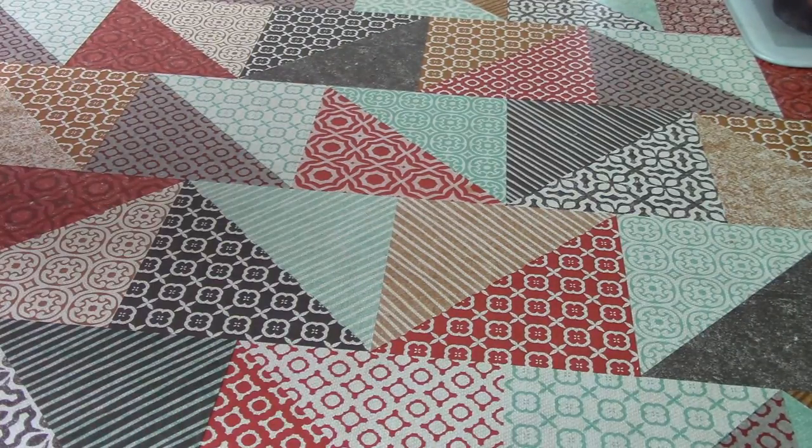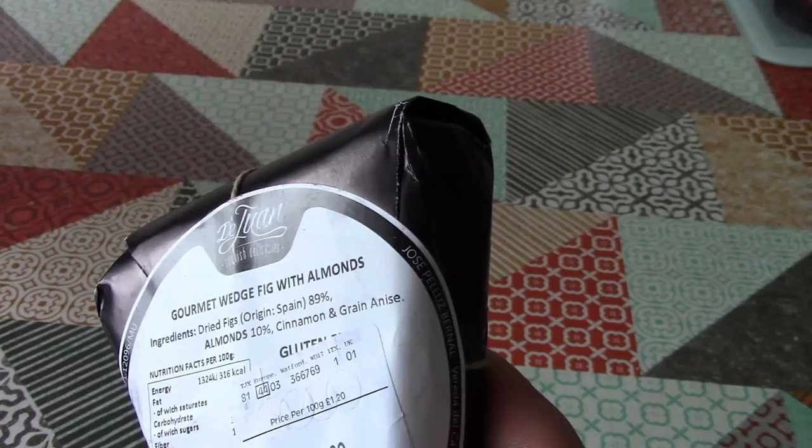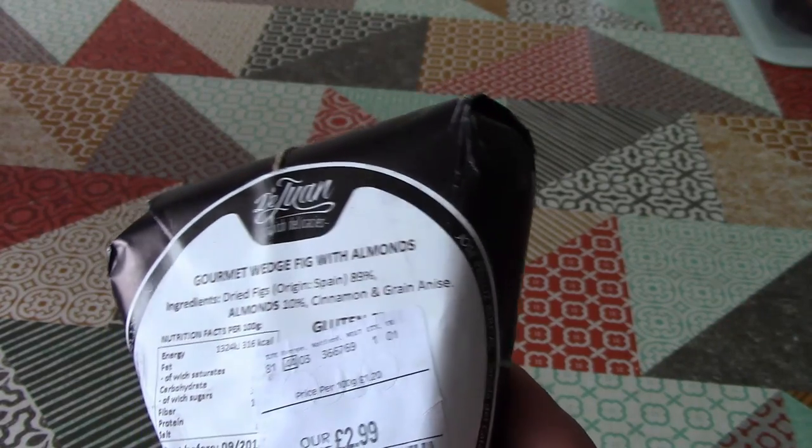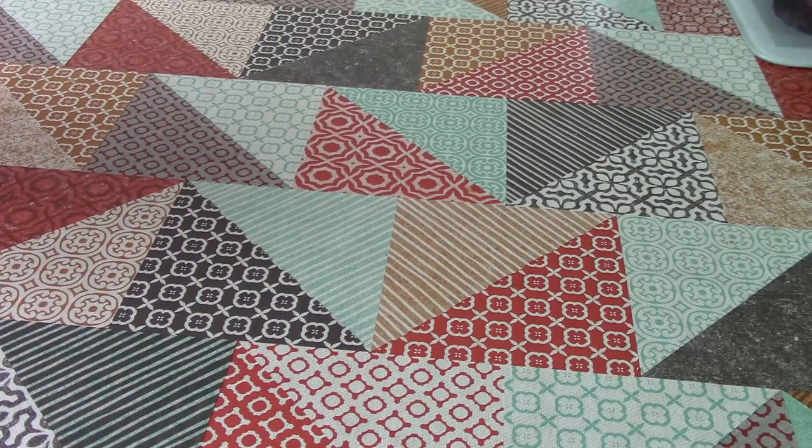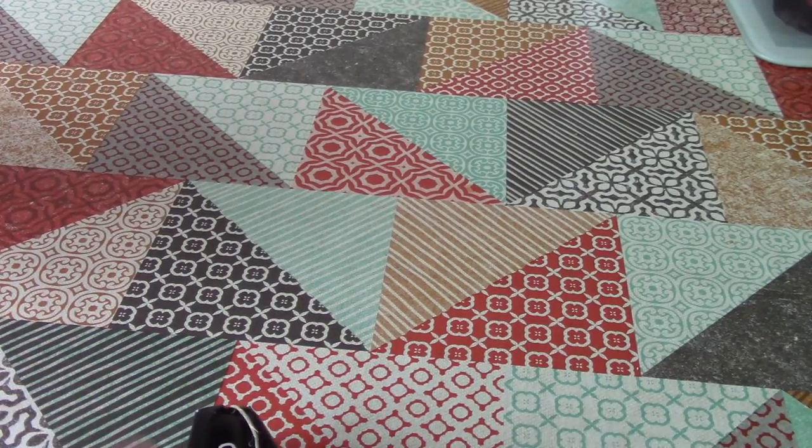Actually, let's have a look at the ingredients first. So the ingredients are figs, almonds, cinnamon, and aniseed. Those are four things I like, so let's see what it actually is inside.